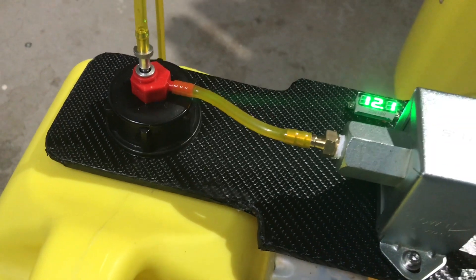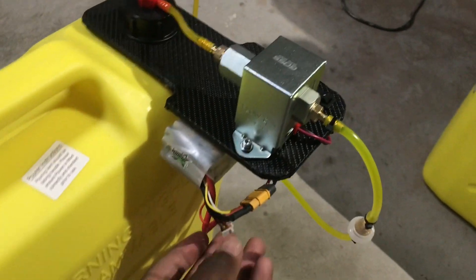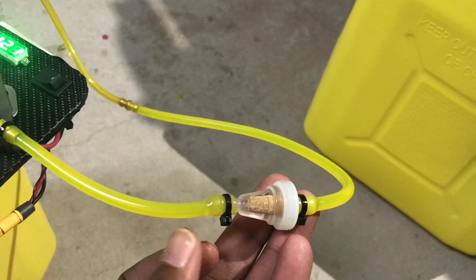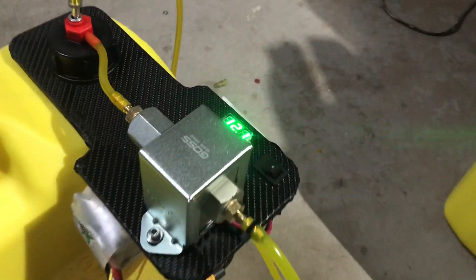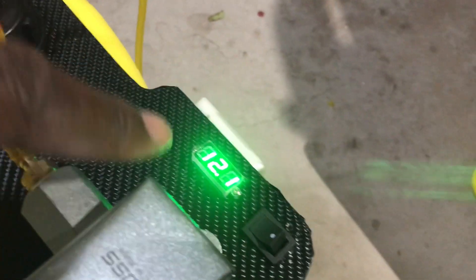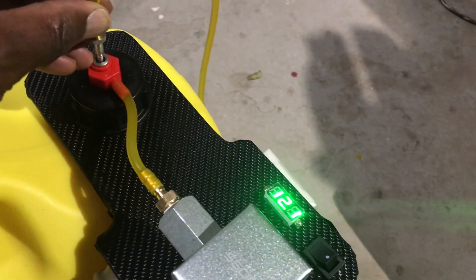Here is the finished product. I've covered the plate with a bit of carbon wrap just to make it tidier. Here is a three-cell 8000mAh battery connected with an XT60. I've got a fuel filter so any little bits will be trapped, as well as a clunk filter in the tank, a little switch, and a voltmeter for my 3S battery — 12.1 volts.